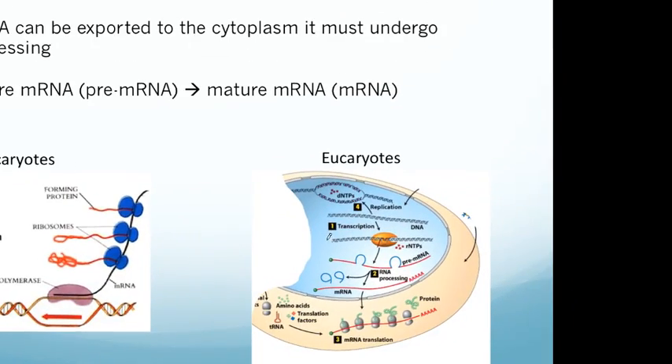To recap what we've done so far: we've talked about replication, you know how DNA is replicated, and we've turned DNA into mRNA during transcription. Now this mRNA is what we call pre-mRNA. It's not really mature yet — it's an immature form — and now we're going to talk about how the pre-mRNA is turned into mature mRNA that can be exported out of the nucleus and turned into protein.